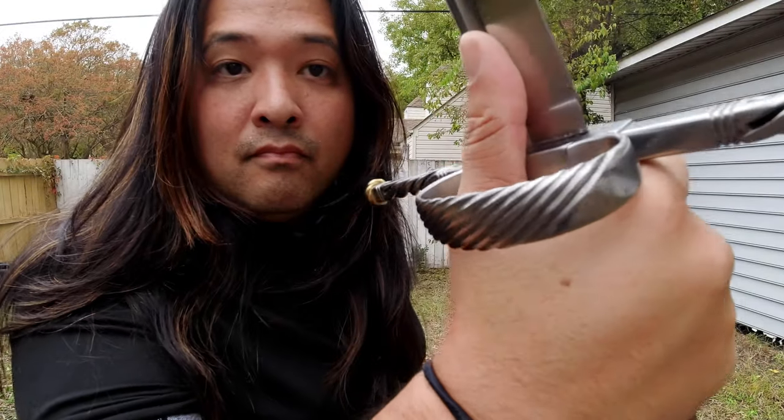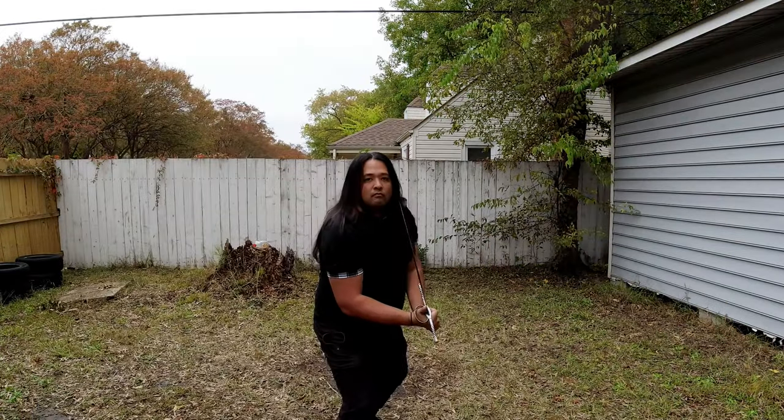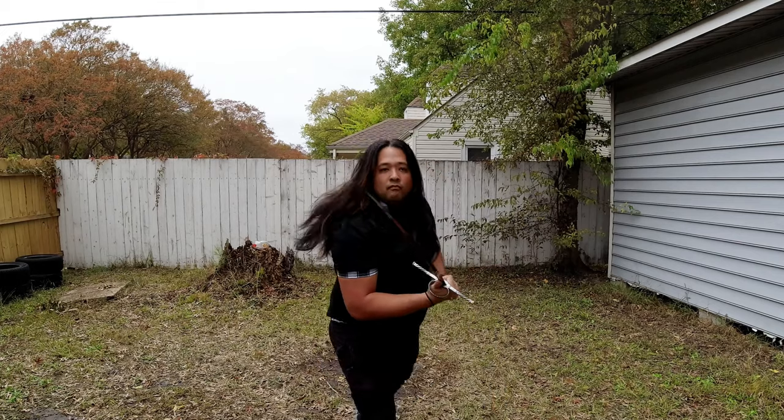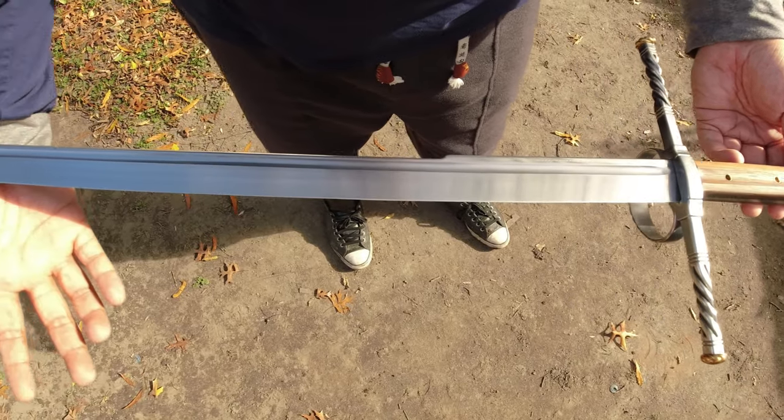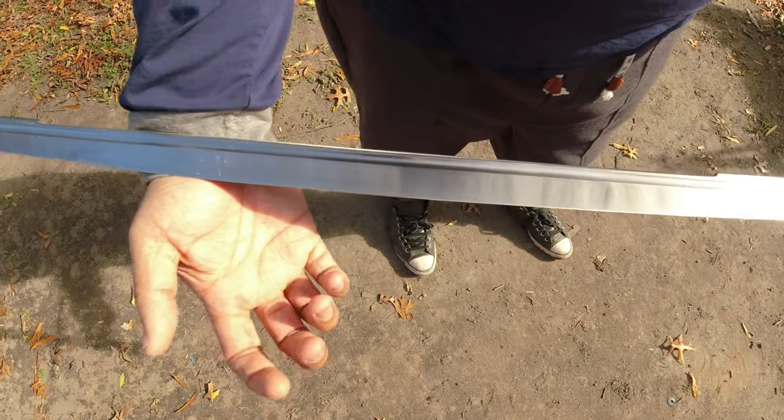The ring guard also allows me to do a thumbs-up grip, which you typically find in long sword. With the Nagel, your thumb is much more exposed. The blade is also fullered about three-quarters of the way down.